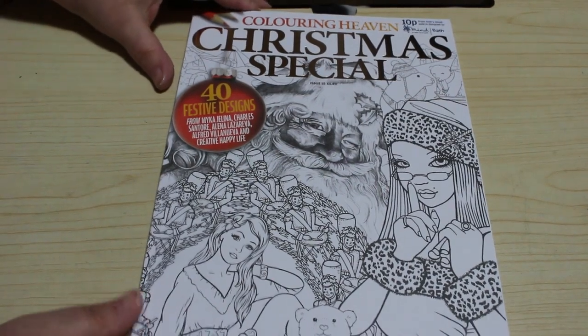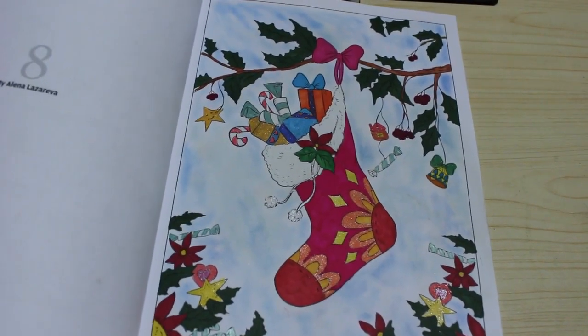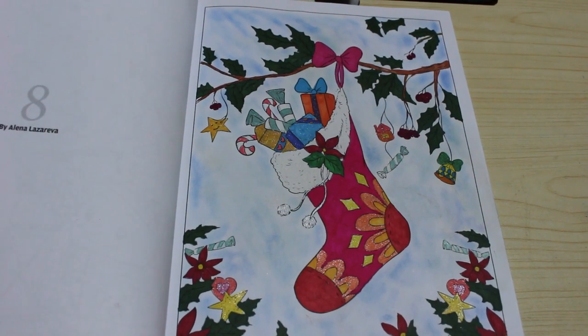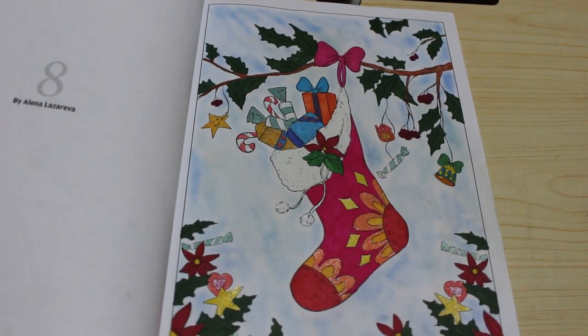Then there's last year's Christmas Special and I probably only did one in here. Oh yeah — the stocking. I like that one. That was done with markers, gel pens, and I can't think of what they're called... Pebbles Chalks I believe on the background.